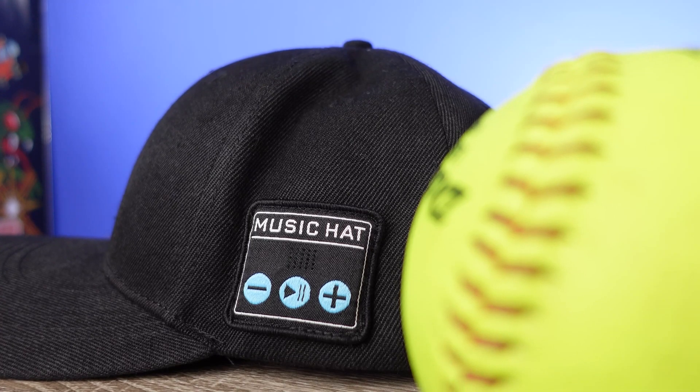The cap itself has a fabric-type material — it's not one of those with a cheap plastic or smooth look to it. It is an adjustable cap, so you don't have to worry about small, medium, or large. Overall it's a very interesting device that I found myself using a lot more than I thought I would, so it was definitely worth sharing.